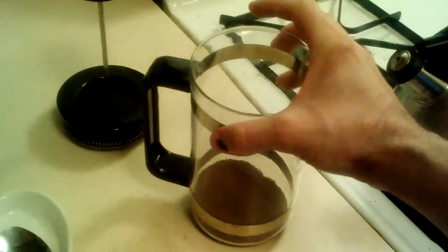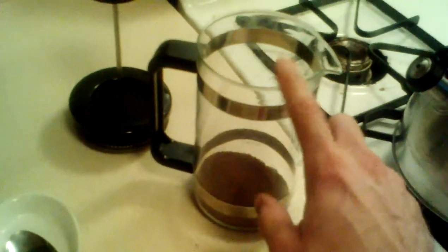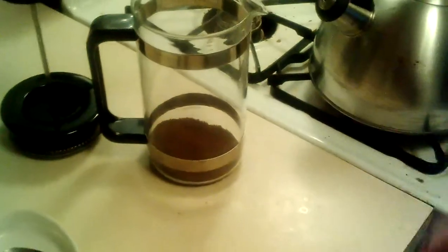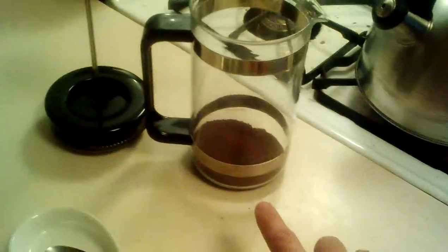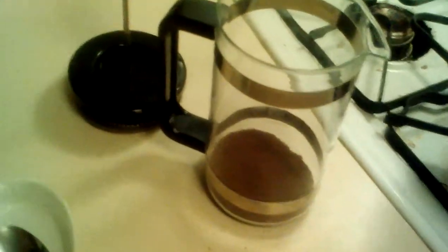I've already got a spoon ready, and I've already added the proper amount of grounds to the French press. Obviously this will differ based on the size of your pitcher and what your coffee manufacturer recommends per scoop, but you want to put your necessary scoops in there. Then just go ahead and pour your water.